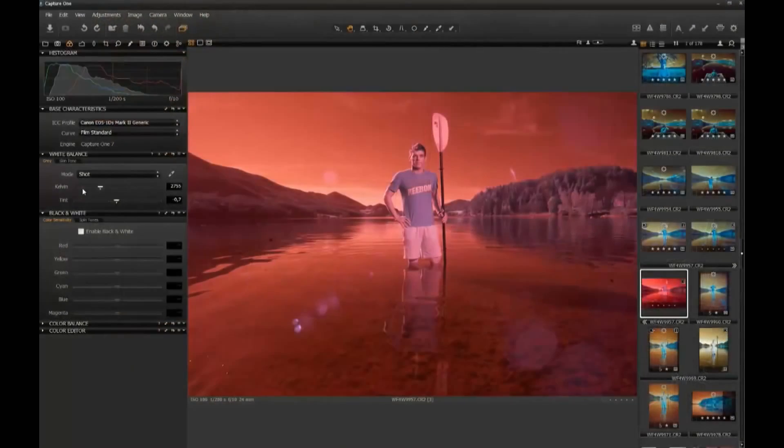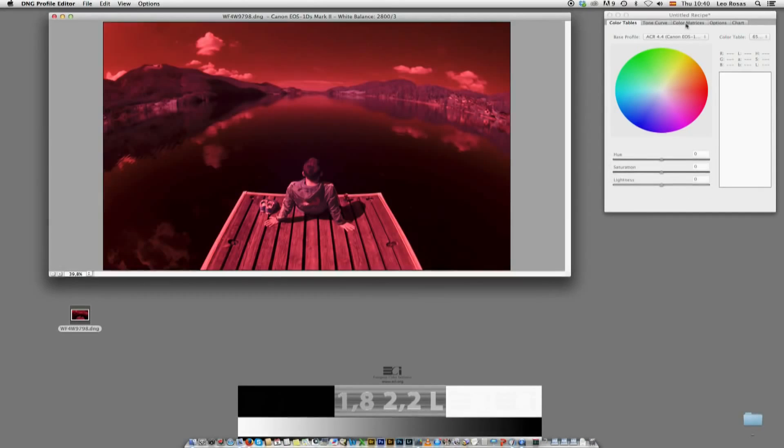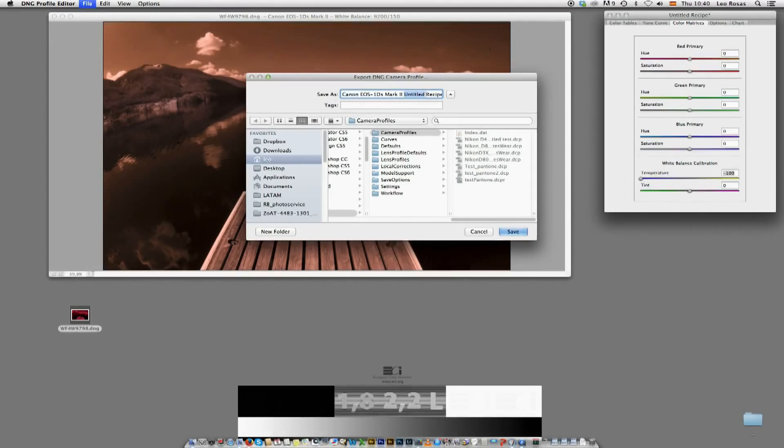When importing your raw images, make sure to set the white balance at a point where the sky looks a bit red and the skin tones look slightly blue. If your white balance slider is set to the minimum and is still not enough, you can create a camera profile using software like GNG Profiles Editor, where you can select a white balance that perfectly suits your infrared camera.